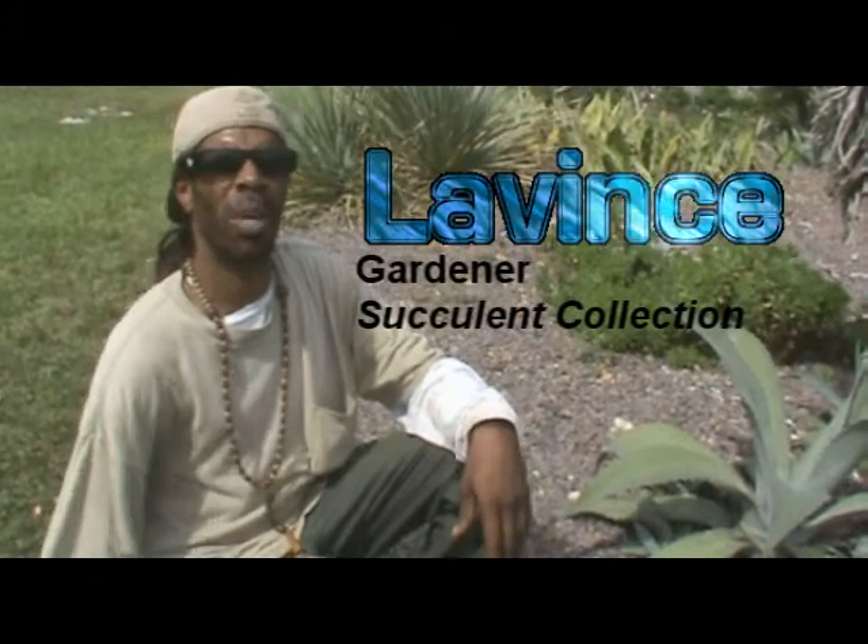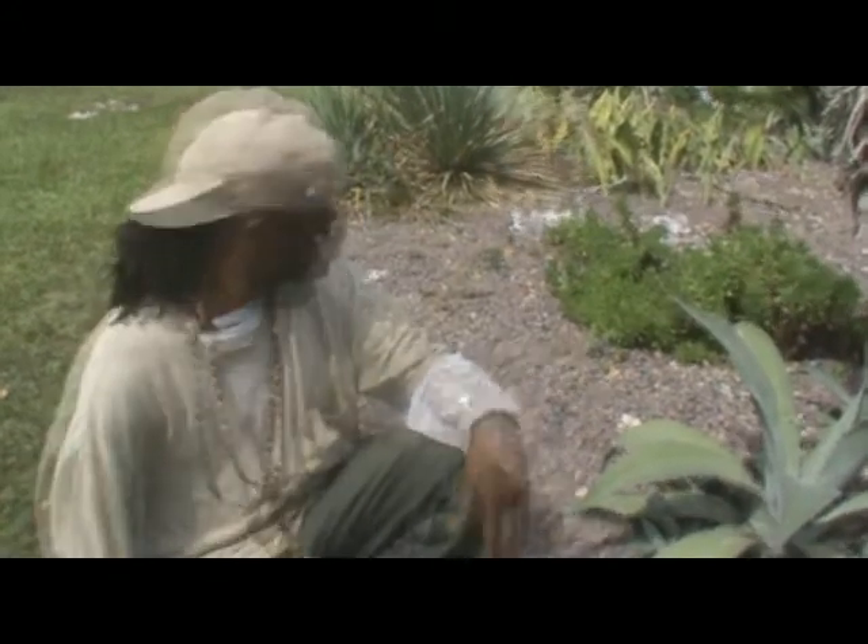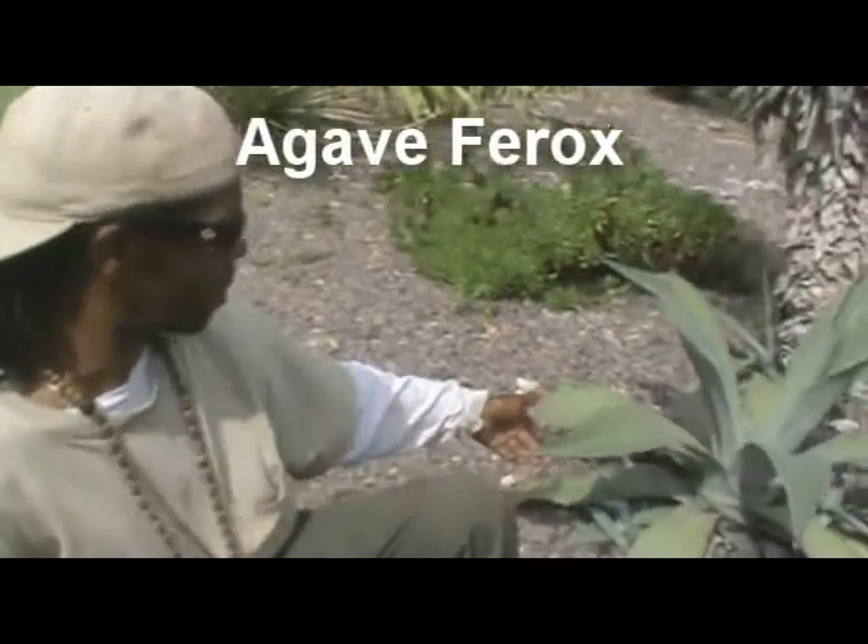Meet Levince. Levince is a gardener here at Botanical Gardens in the succulent collection. Here we have an agave ferrox, and above it is an aloe.